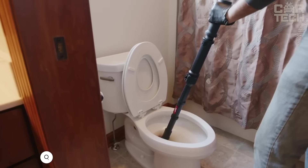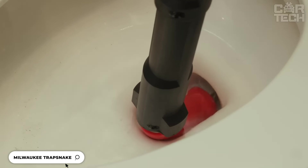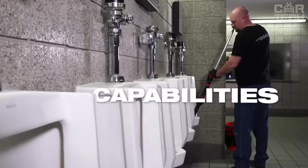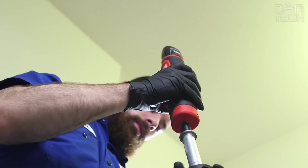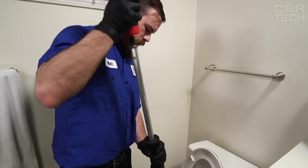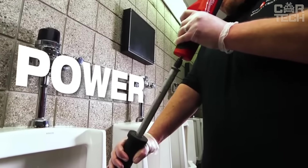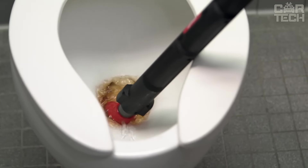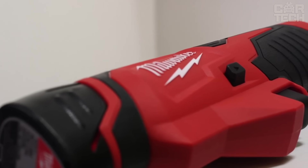The Lexstar is a high-performance drain cleaning tool equipped with a powerful Milwaukee motor. Its ergonomic design and simple controls make it easy to maneuver in tight spaces. It comes with a 122 cm long flexible cable that adapts to pipe bends and tackles clogs in hard-to-reach areas. The cable offers excellent strength and durability, and the tool is powered by the M12 cordless platform.